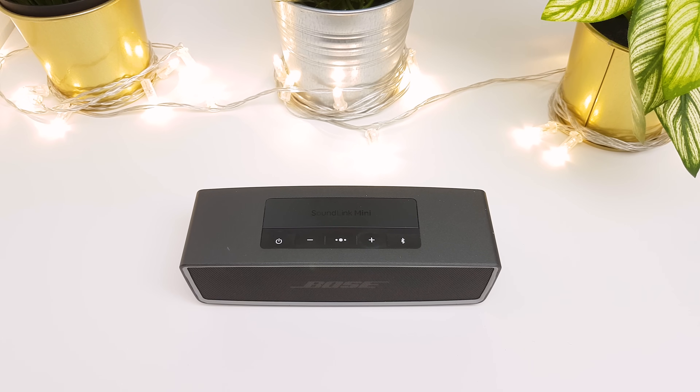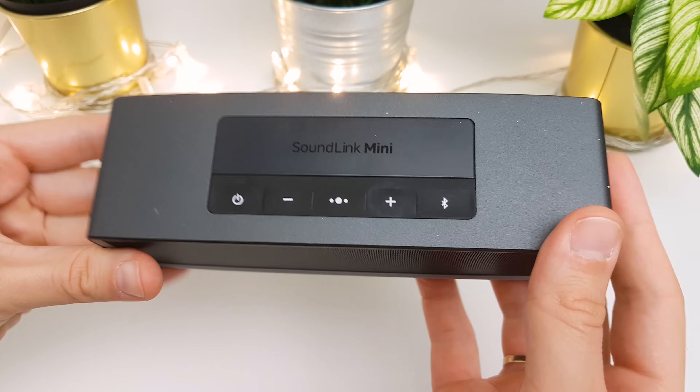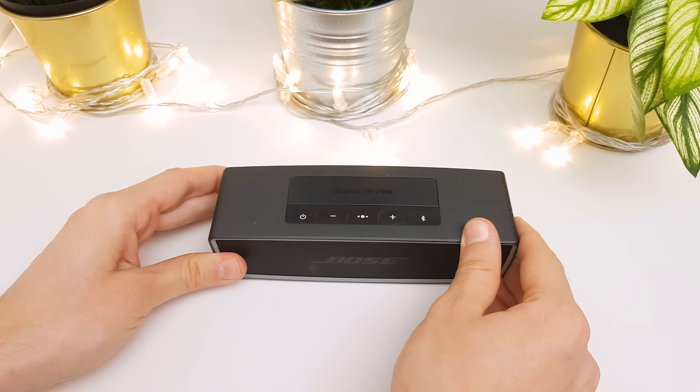Hi guys. In this video I will show you what you can do if you have a problem with your Bose Soundlink Mini 2 Bluetooth speaker, for example if it does not turn on or it is not charging.